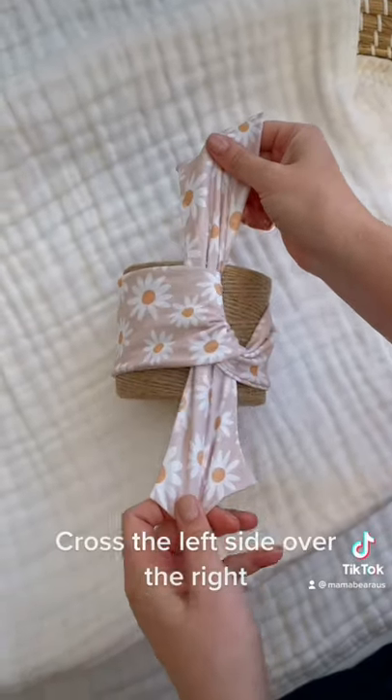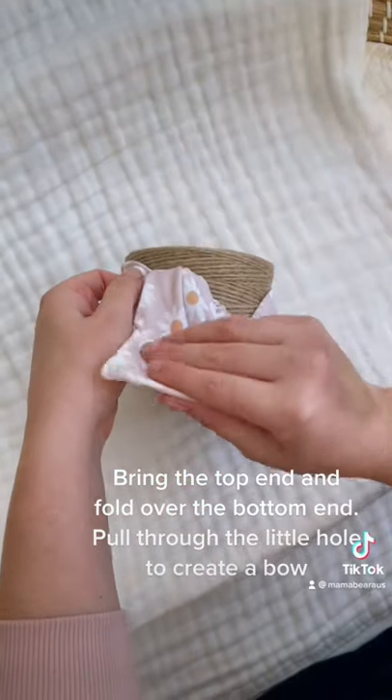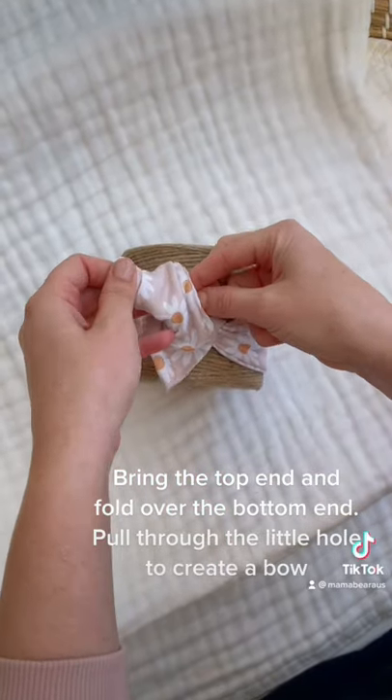Cross the left side over the right. Bring the top end and fold over the bottom end. Pull through the little hole to create a bow.